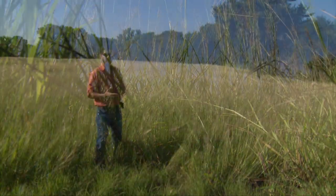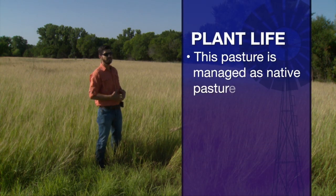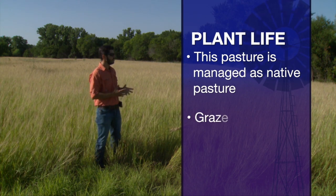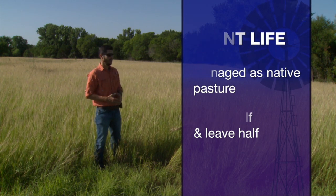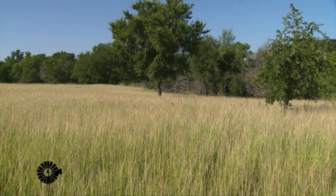I talked to David Lawman and he mentioned to me that this field is not being fertilized and is being managed pretty much as a native pasture. So in this case, let's treat this as a native pasture.